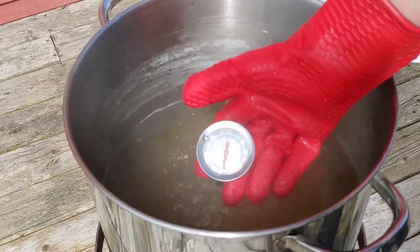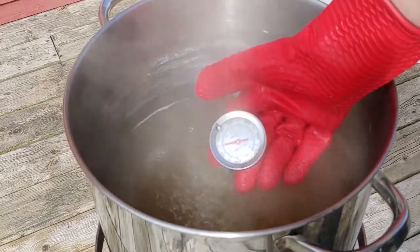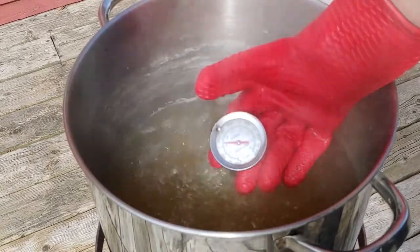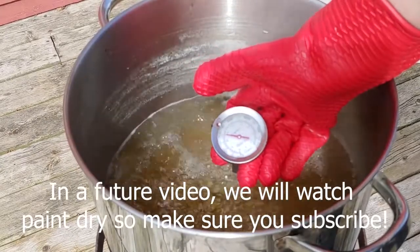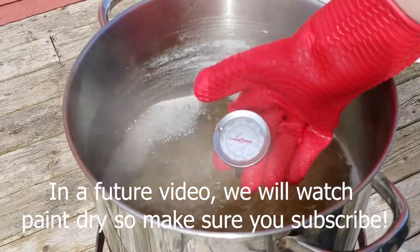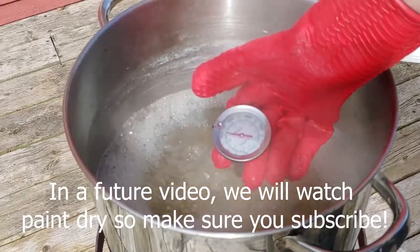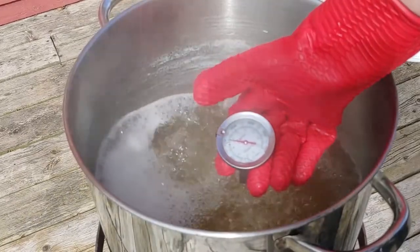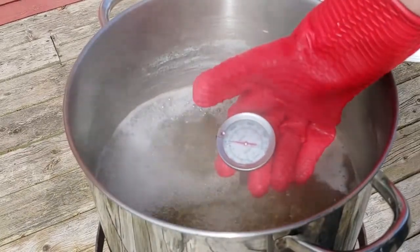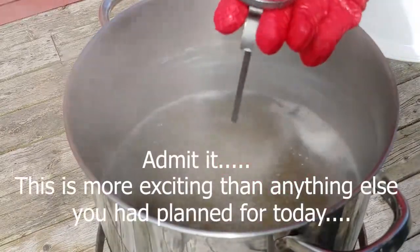We want this at about 220 degrees. Let's see where it gets. Okay, we're at 220.